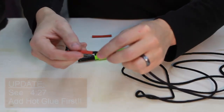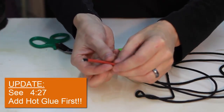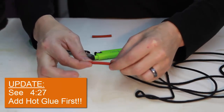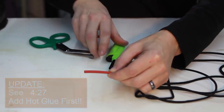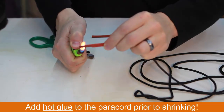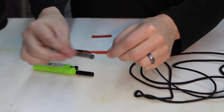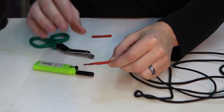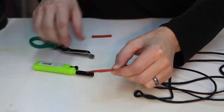You then feed the heat shrink tubing on. You don't want to go all the way to the end — pull it back, because at the end you want to make a little point. You can use a heat gun, a lighter, or anything to heat it up, and you want to make a little point there, because that's where you're going to feed it through the eyelet.